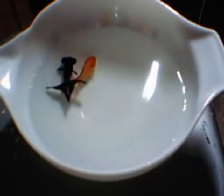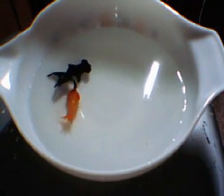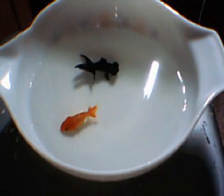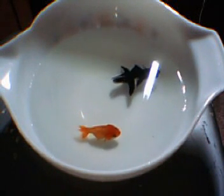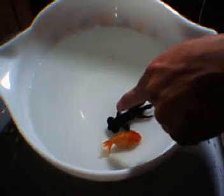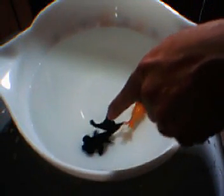Hi! I just wanted to introduce you guys to the two newest additions to our family. There's Blackfish and Redfish. Blackfish is a black moor — you can see it has a pretty good one because his eyes are even and all his fins are in the right place.